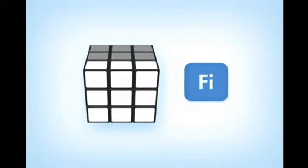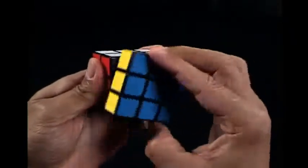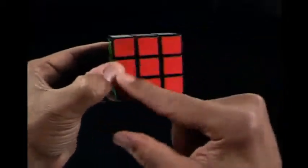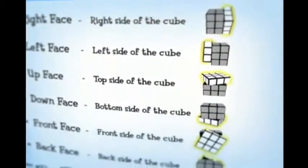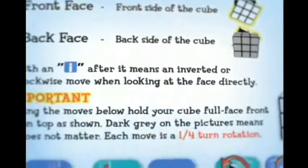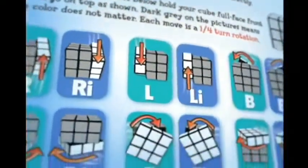For example, the capital letter F represents the front face moved clockwise. The capital letter F with an I after it means an inverted or counterclockwise move when looking at that face directly. If you hold the cube with the right side facing you, you can see the rotation is in a counterclockwise direction. When making moves as illustrated in the solution guide, hold your cube with the face full front — not at an angle. In the solution guide, the gray on the cubes means the colors don't matter. Your focus should be on the highlighted white parts with arrows that indicate the direction the face should move.